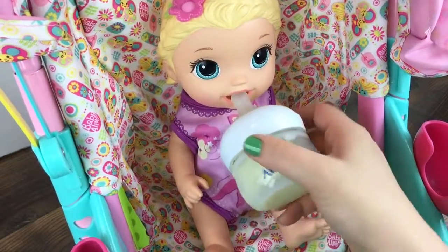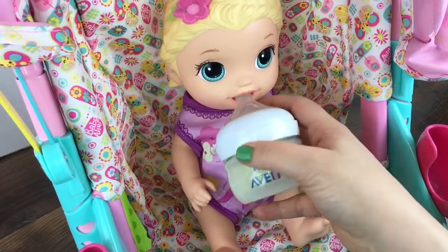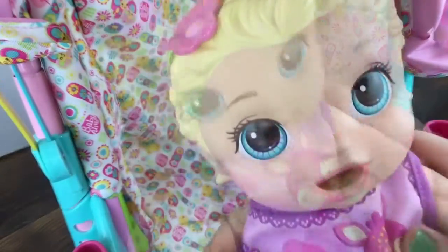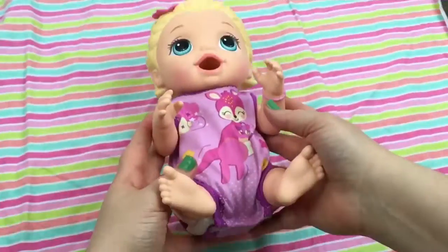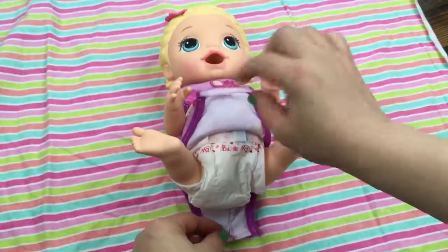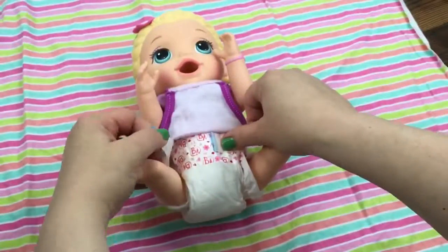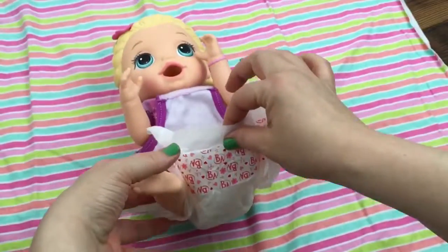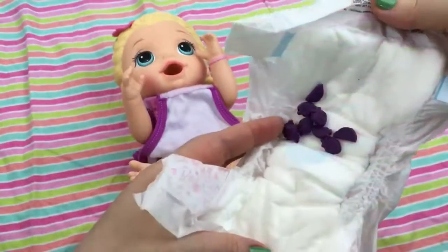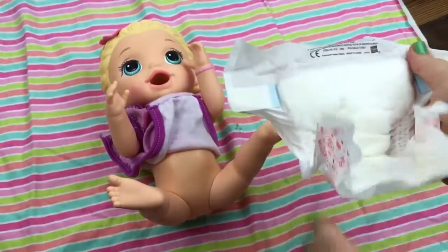One last drink of your bottle. Mmm, that's good. Okay, time to check your diaper. Come on, baby girl. Here you go, sweetheart. Check your diaper — you ate so good. Oh look, guys, look at all her poop. Well, I cleaned her diaper so we can put it back on her.